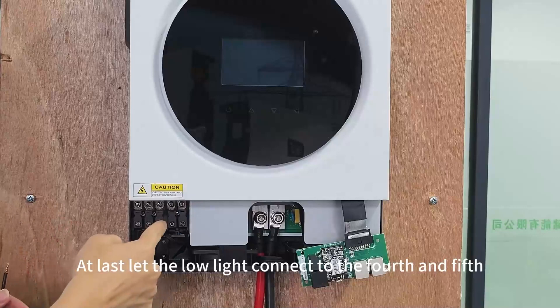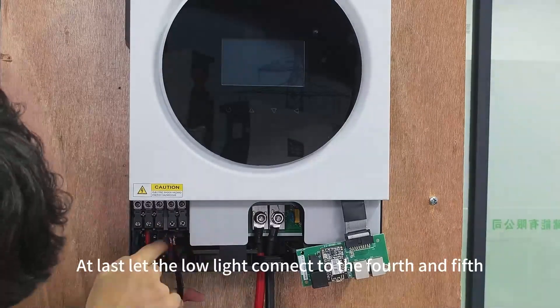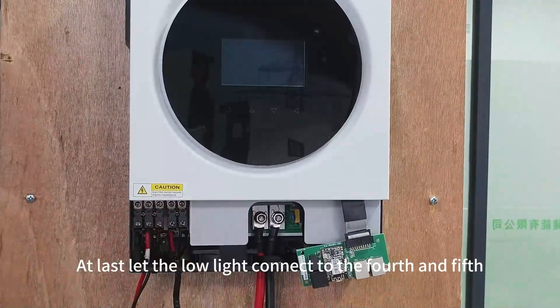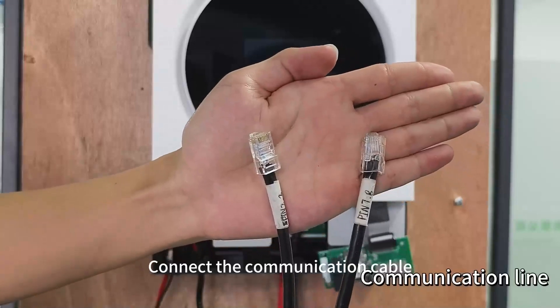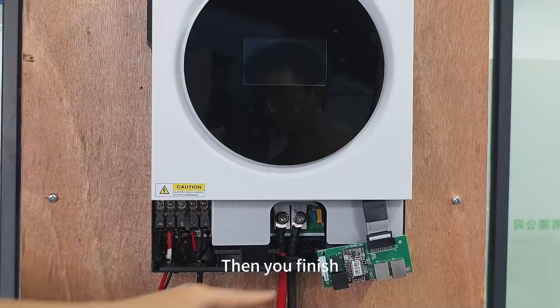And then let the load line connect to the fourth and fifth. Finally, connect the communication cable. Then you're finished!